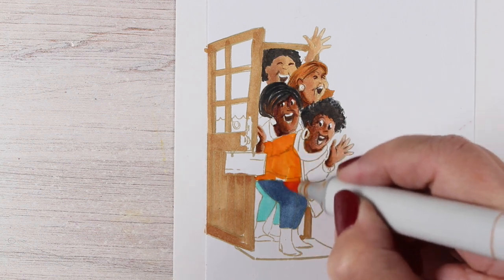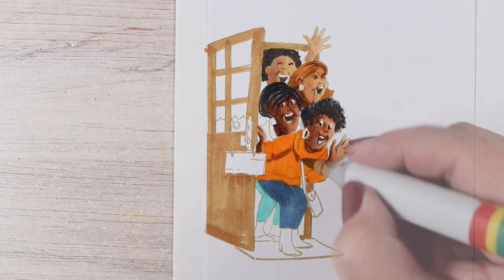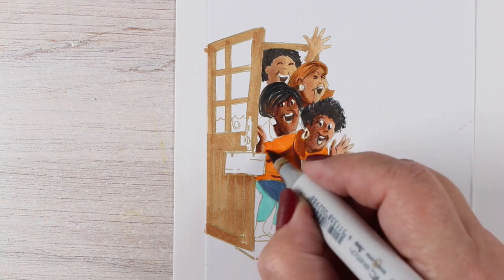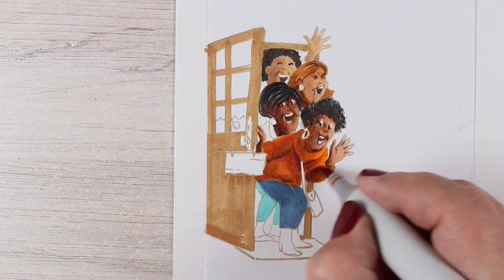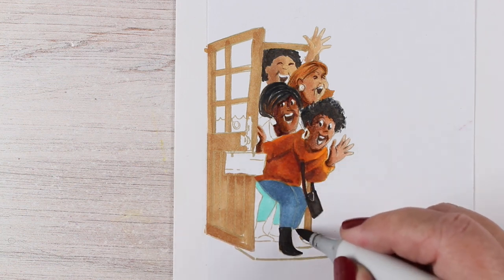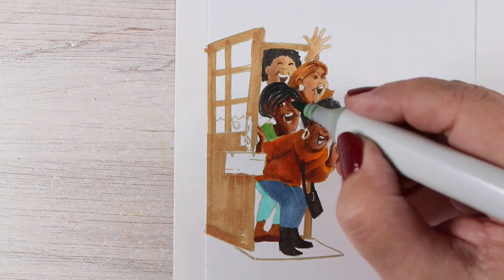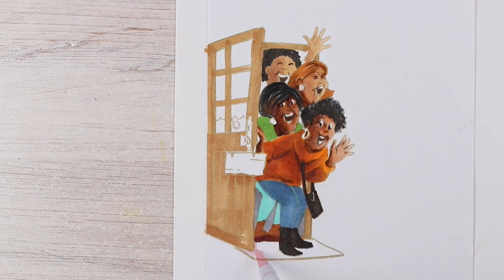For the clothing, I'm just going to throw a bunch of color in. I'm not going to do much shading other than on this orange sweater on the girl in the front, just adding a little dimension, because everything else is just a cacophony of people crowding through the door and nobody's really going to be looking at all the detail and whether it looks hyper-realistic. I'm just going to throw some colors in there to pull the whole image together and get lots of solid coloring.